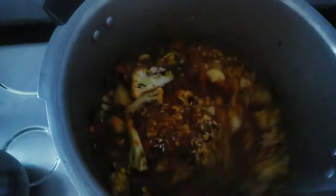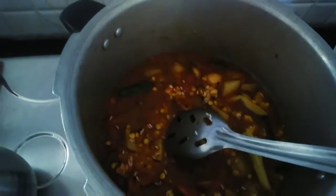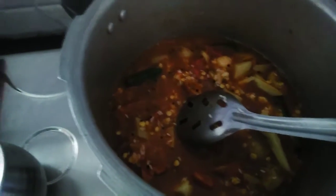You put the honey on the top. Then you put the honey on the top. Then you put the honey on the bottom. You can also store the honey on the top.